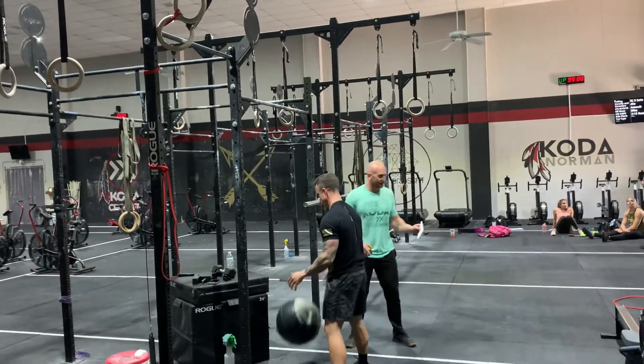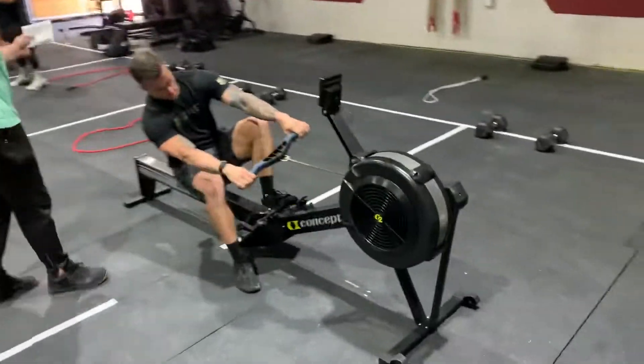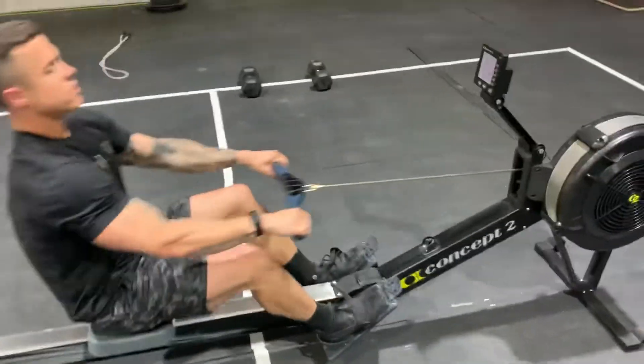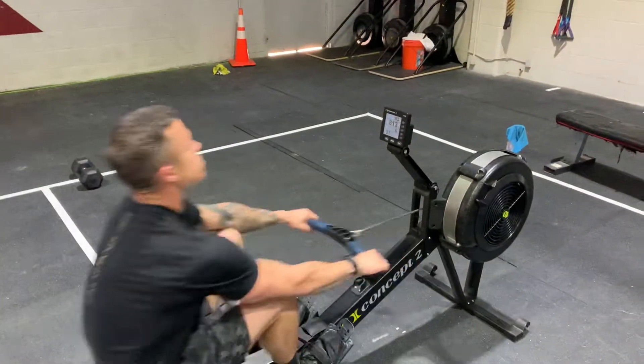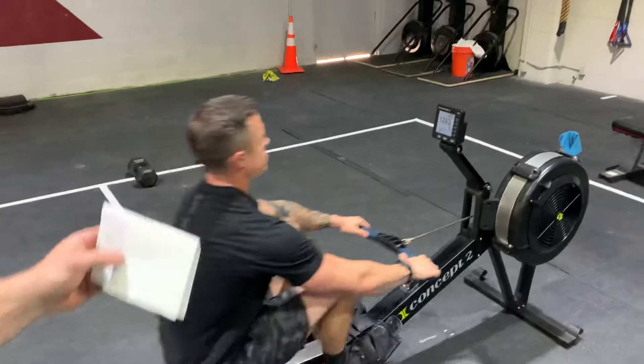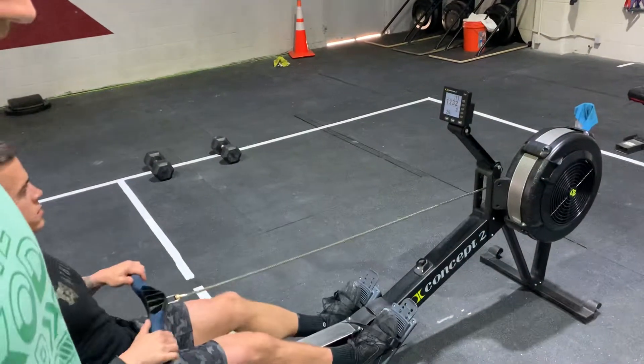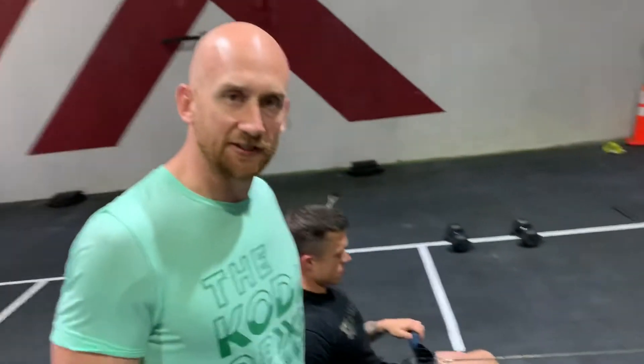After 100 wall balls, they're getting on the rowers. This one's pretty simple — they're just going to go and hit 100 calories. You're just going to be watching. When they finish their 100 calories, judges will take their time, or if they hit the 15-minute cap, their score will be how many reps they got in that 15-minute window. Good luck out there, team.